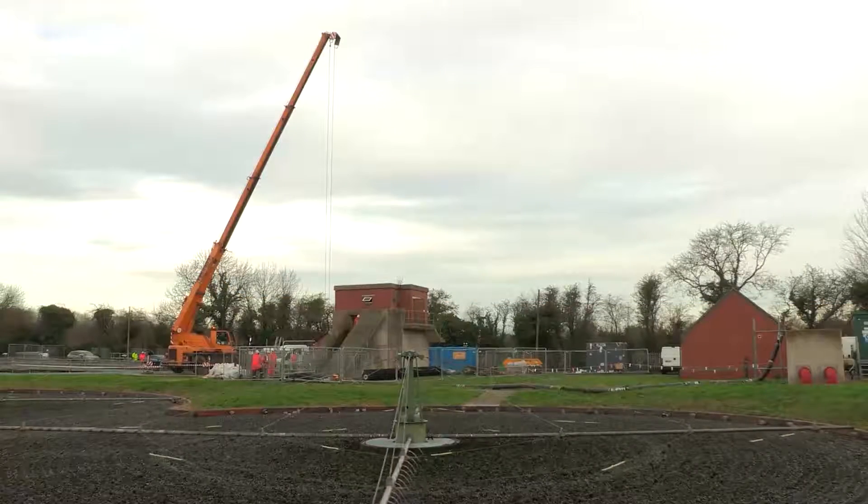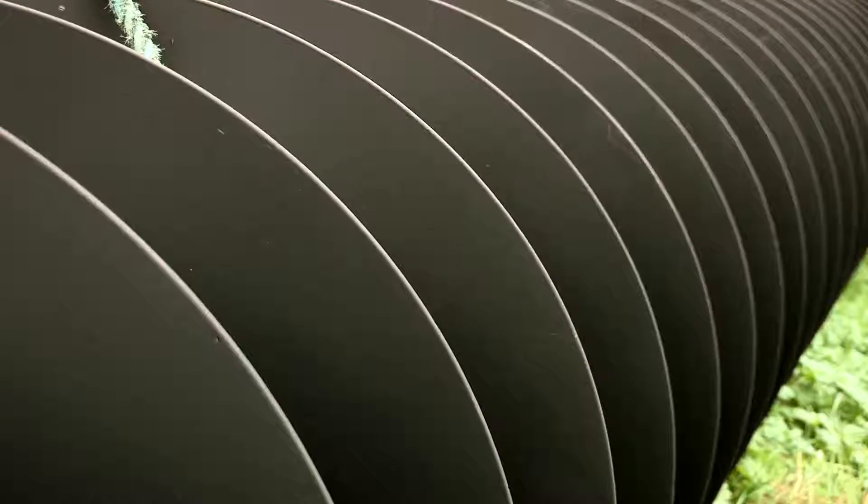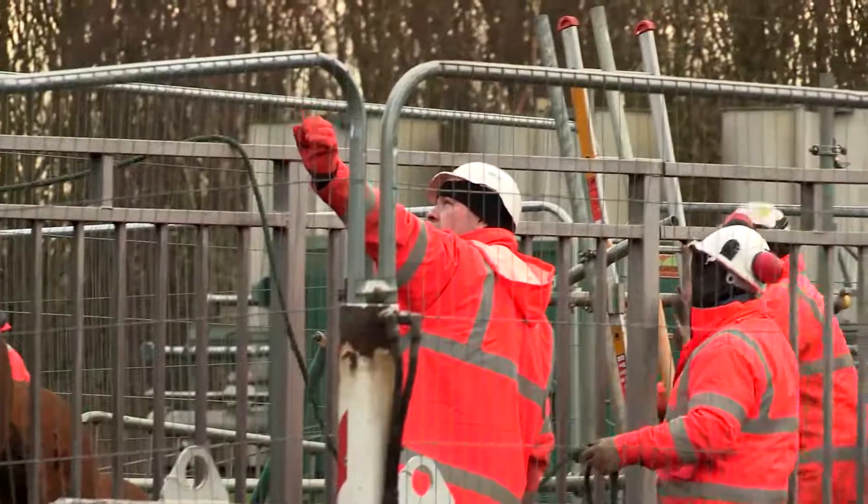We're at Warnsworth Suez Treatment Works in the village of Warnsworth near Doncaster. We're replacing some Archimedes screw pumps. We were asked to tender for this project simply because we're the UK service partners for Landustrie. We've been partners with ECS for about four years now — a good company with a good crew of people with a lot of experience.